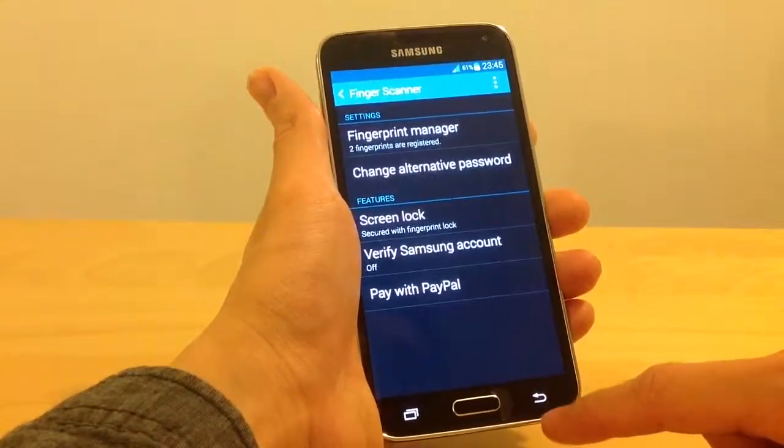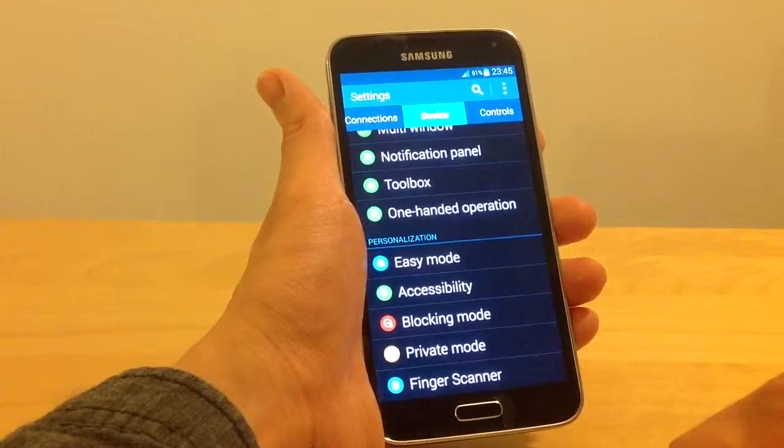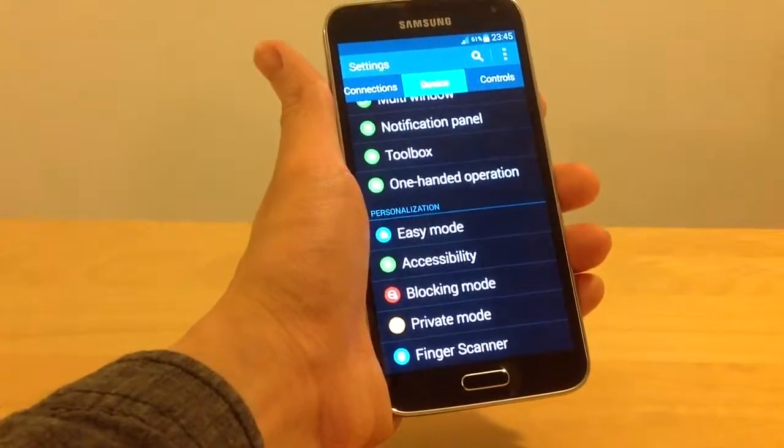I hope you enjoyed this video and I wish you a lot of fun with the finger scanner. Thank you.